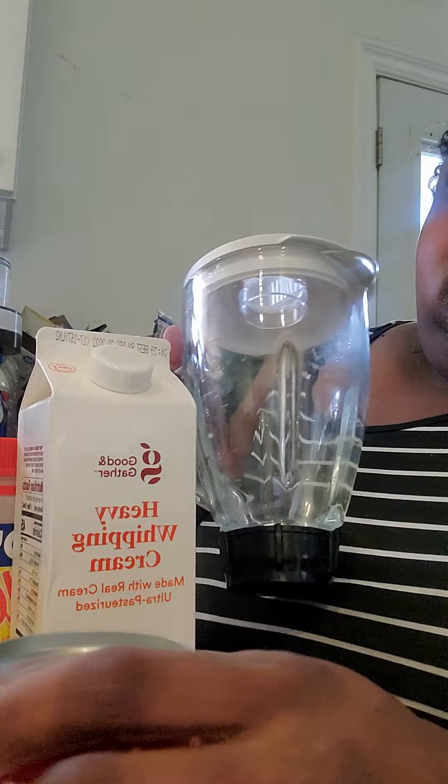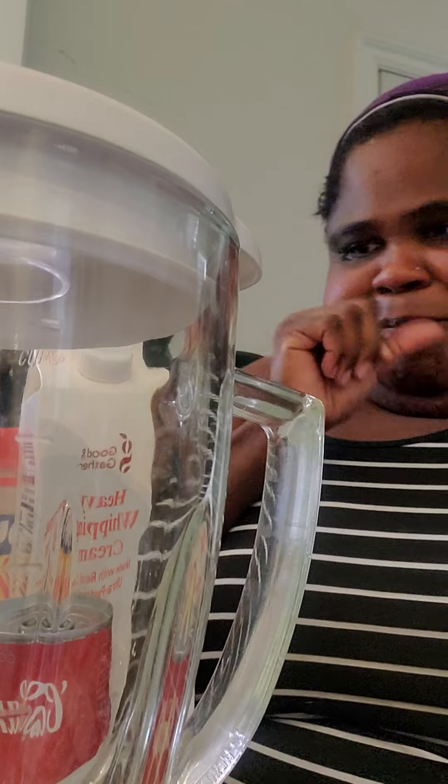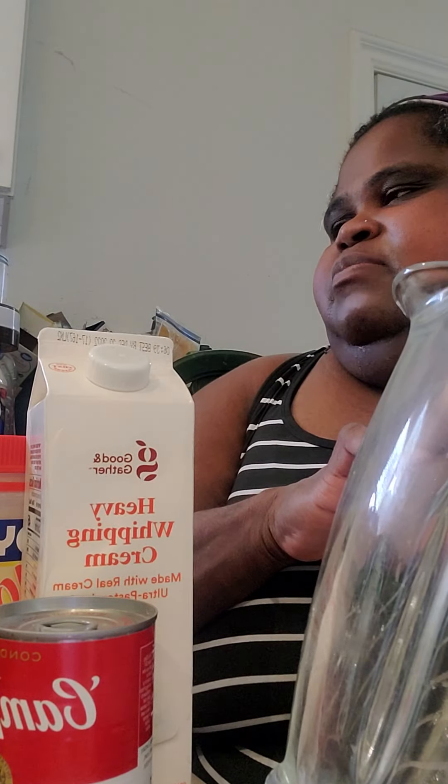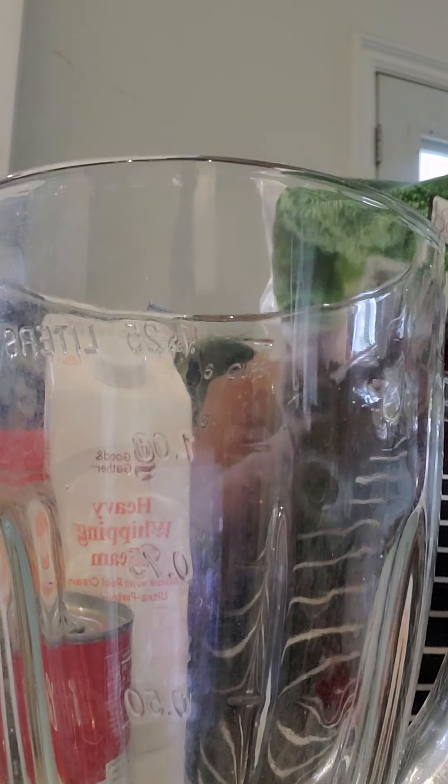I'm gonna put the rest of this butter stick in. And I'm gonna put the cheddar cheese soup in, but before I do that, let me get the blender — I'm gonna do that part real quick. I found a recipe last night that I liked but I can't find it again.